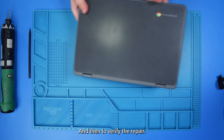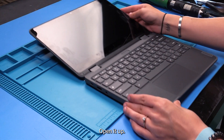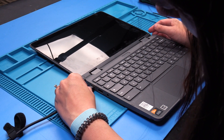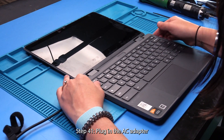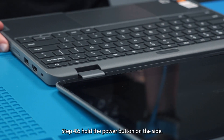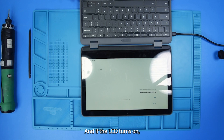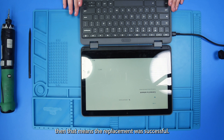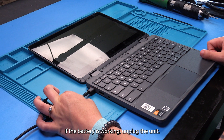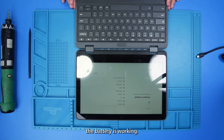And then to verify the repair, flip the unit back over and open it up. Plug in the AC adapter and hold the power button on the side. And if the LCD turns on, then that means the replacement was successful. And if you would like to check to see if the battery is working, unplug the unit, and if it stays on, then that means that the battery is working.